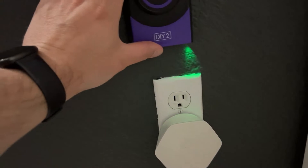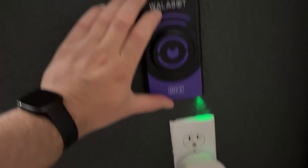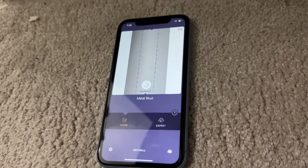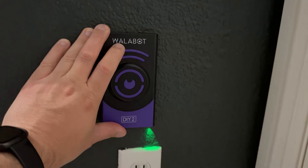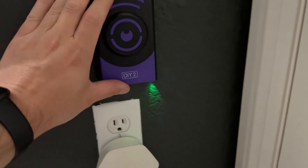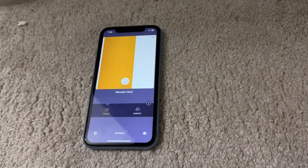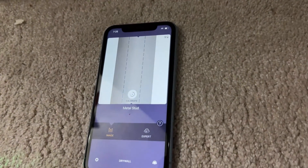There's an electrical outlet here, so we're going to drag it over right above the electrical area. It's actually detecting what it says is a metal stud — that's most likely a pipe. So not necessarily perfect, but it does let you know that something is right there. And right next to it is the wooden stud. It actually does exactly what it says it's going to do — it lets you see through the walls, which is pretty cool technology.